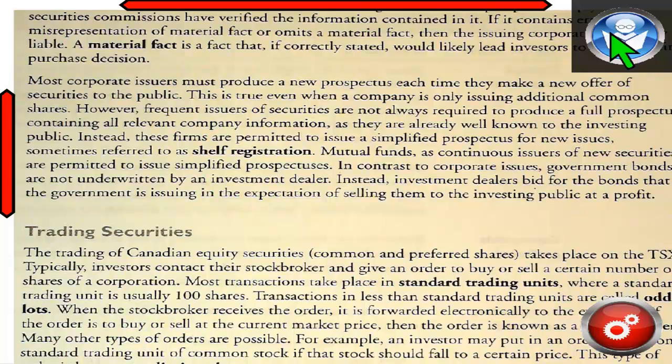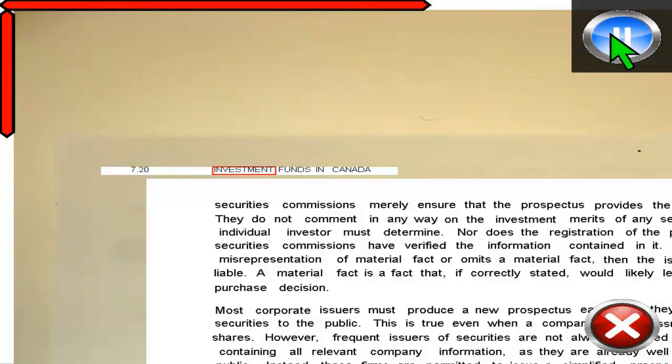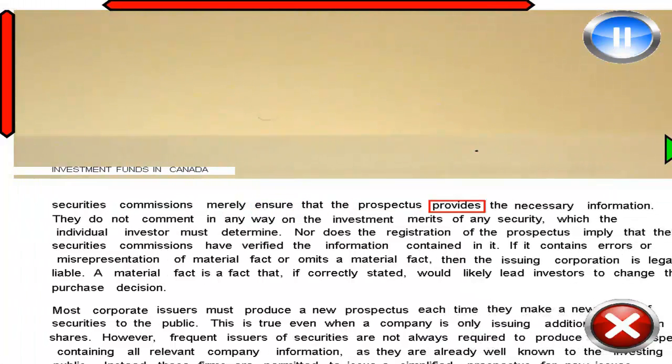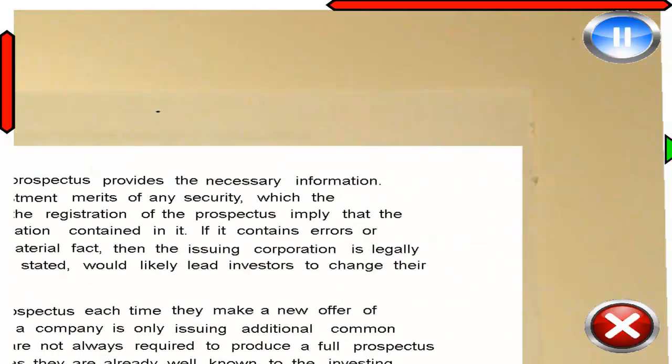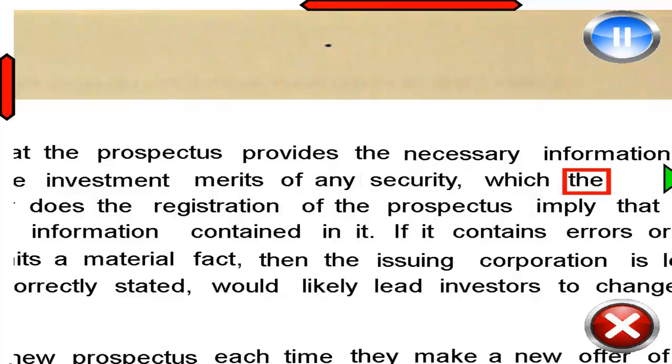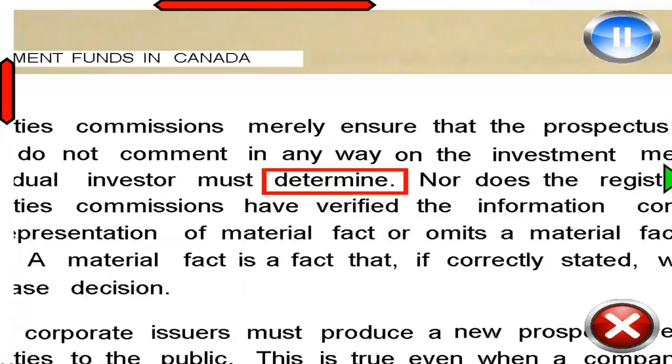Read. 7.20 investment funds in Canada. Securities commissions merely ensure that the... You can increase the zoom level while reading or when paused to suit your needs. The quality of the text won't degrade no matter how much you zoom in, ensuring an easy reading experience.